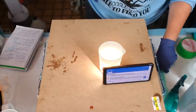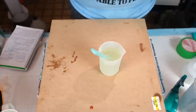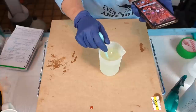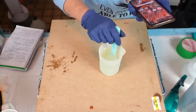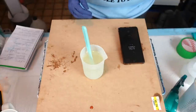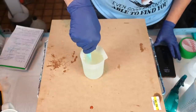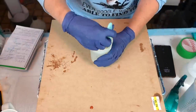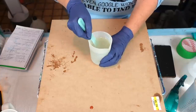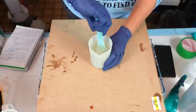Now the fun begins — mixing, mixing, mixing. I'm using my stir stick. I'm going to note the time — it is 5:31 AM, and I need to mix for five minutes. So we'll mix together. I always scrape the sides and go slow.